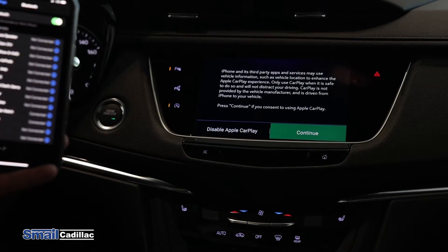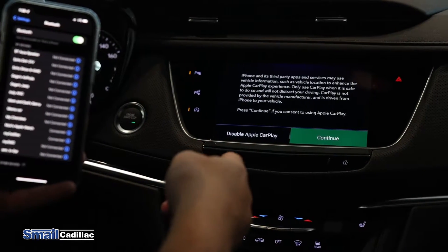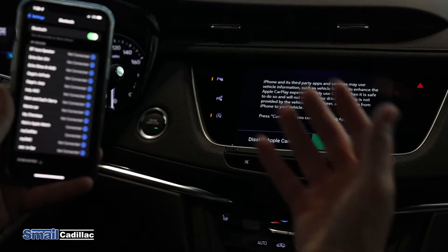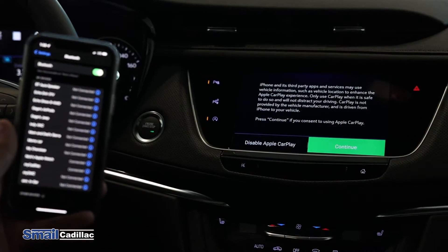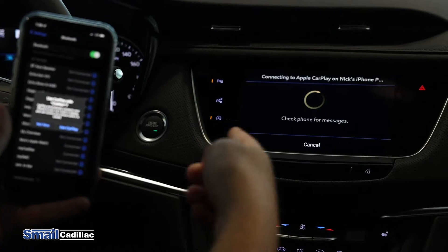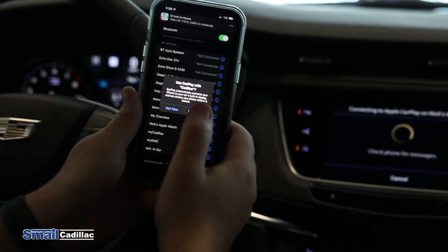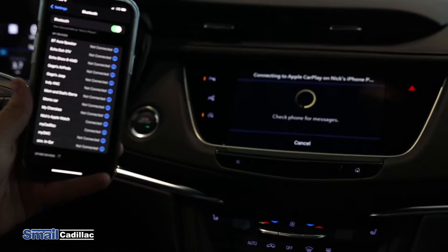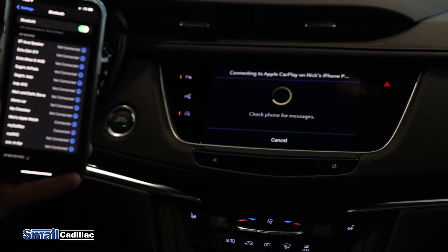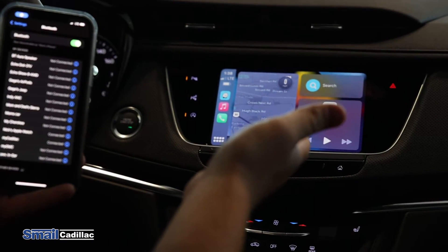Now what's gonna come up is the wireless Apple CarPlay. On the screen it'll say continue if you wish to consent to using Apple CarPlay. Press continue and then it's gonna say check your phone for messages. On your phone it'll say use CarPlay with Cadillac — just hit allow, use CarPlay. Give it a couple seconds and as you can see, you now have CarPlay right on your screen wirelessly.